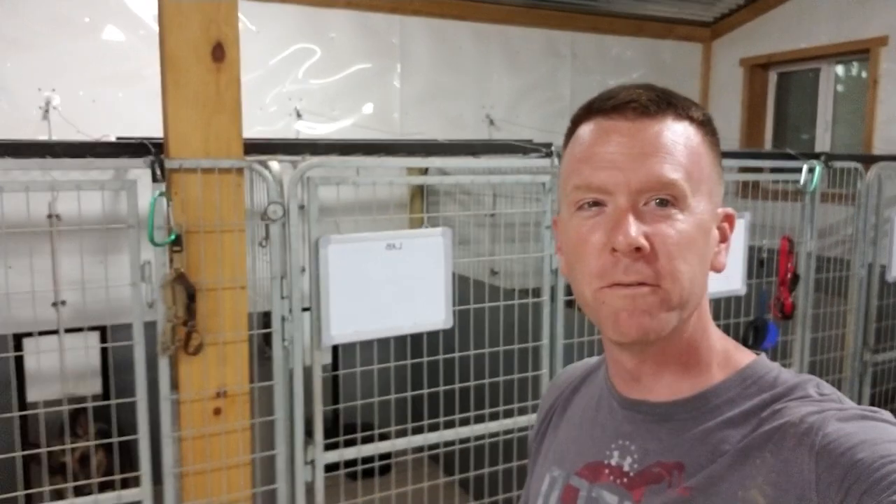Richside K9. We have a very fearful case on deck right now, so we're going to go over some of the very first basic things that we do to start bonding and building a relationship with the dog.